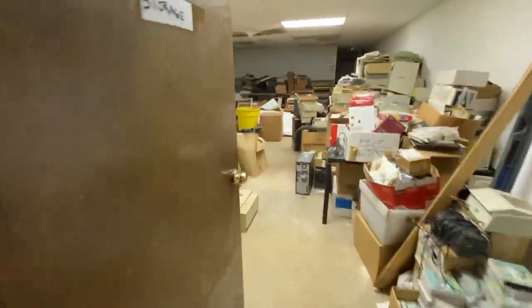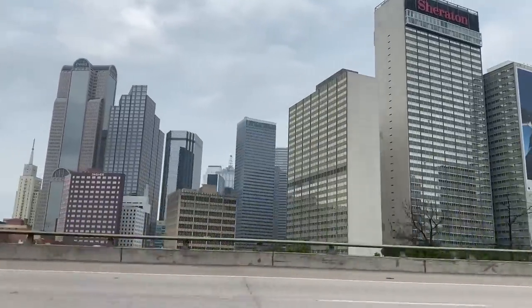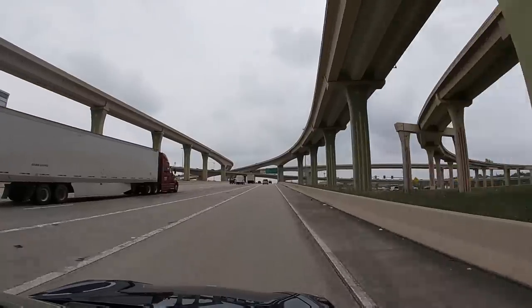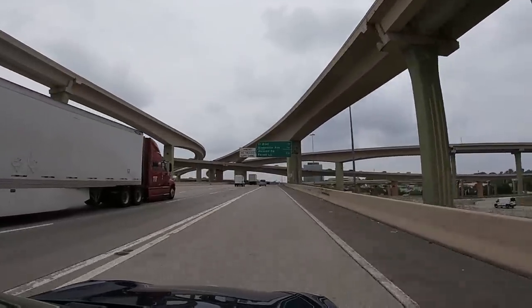They replaced all the lights now, so you no longer need to bring a flashlight just to see where you're going. Of course, this place is clear on the opposite side of Dallas for me, which is a 1 hour drive just to get there and then another hour to get home. Needless to say, I don't make the trip over there unless I have a good reason.